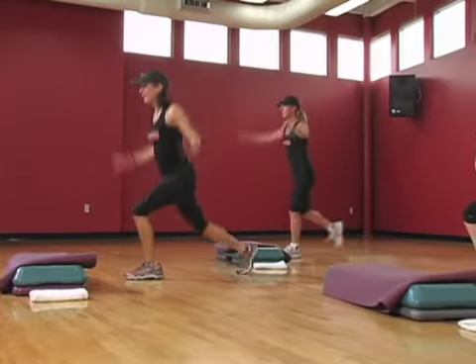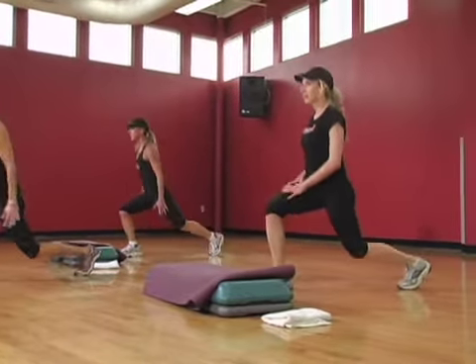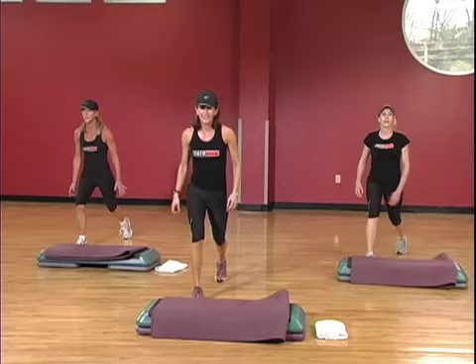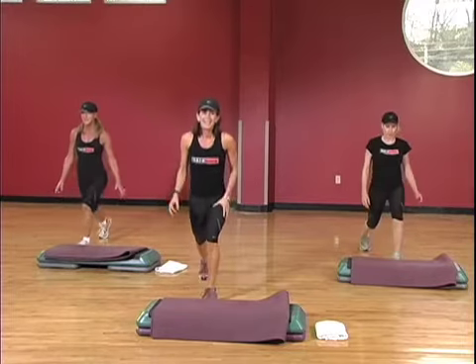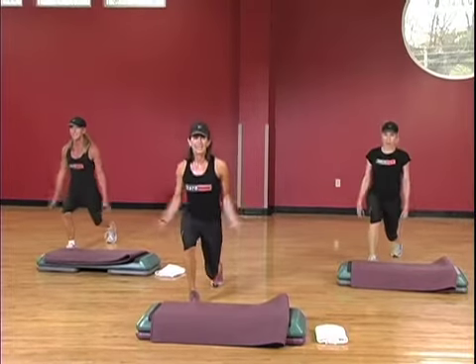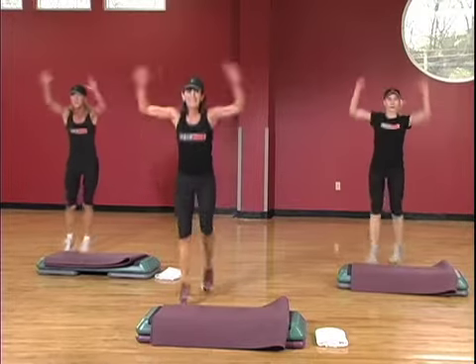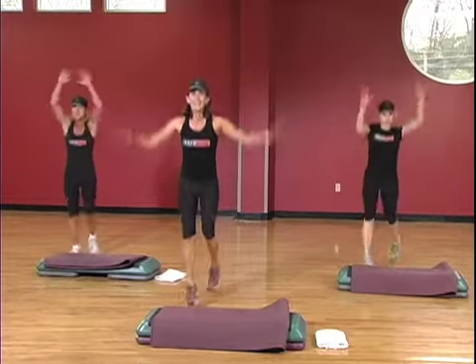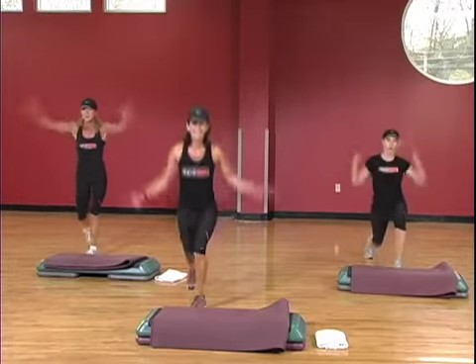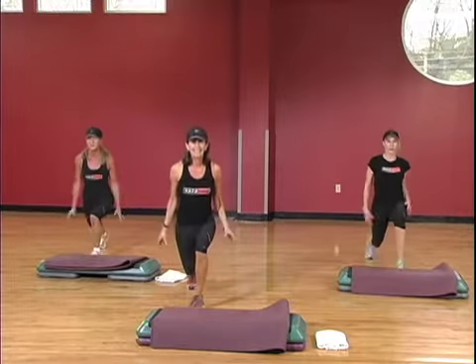Pulse it. Four, three, two, and switch. Four, three, two. So this is the easy part. Okay, getting harder. Pulse for two. Get lots of a break here. Two and two. Lift up. Two more. Two more. One more each side.